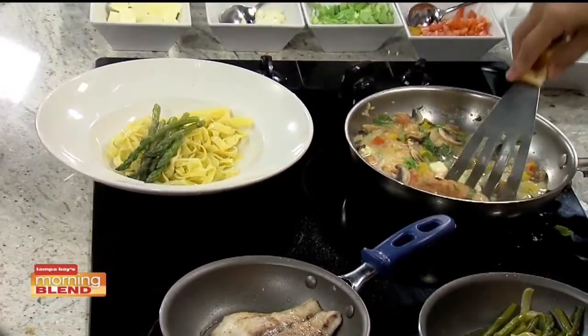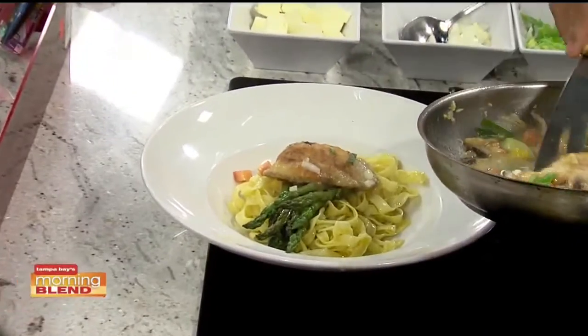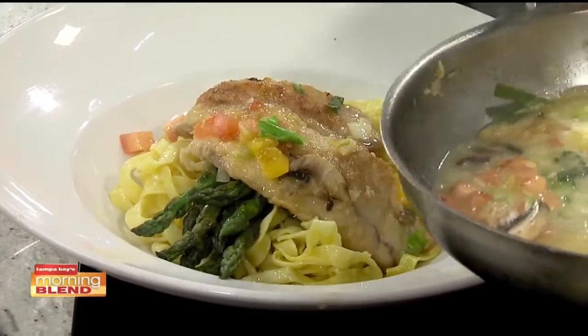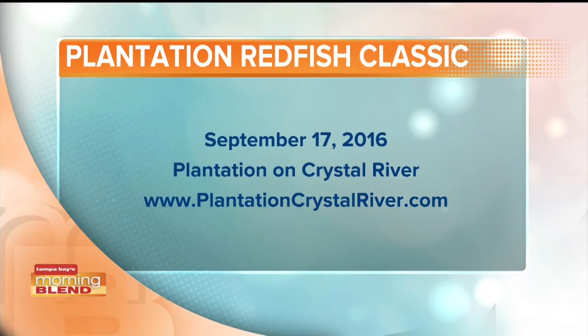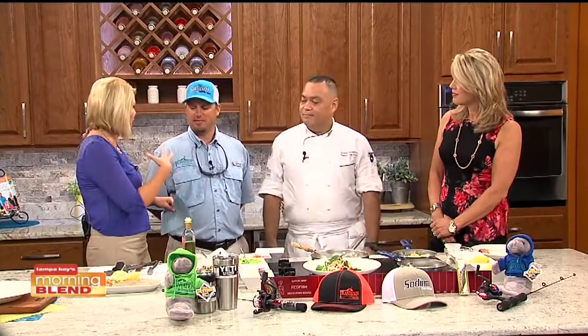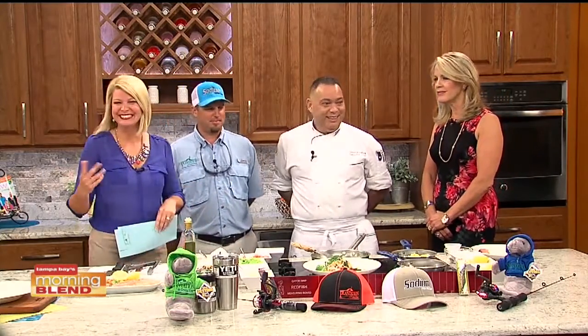Wrapping up, the chef will send the recipe over to be posted on the website. The proceeds from the tournament go to benefit a great cause, which will be covered next. There are still spots and time to sign up for the tournament this weekend. Thanks to Chef David Bolaños and Paul Cross for being on the show, and it's over to Natalie to learn more about the organization benefiting from the tournament.